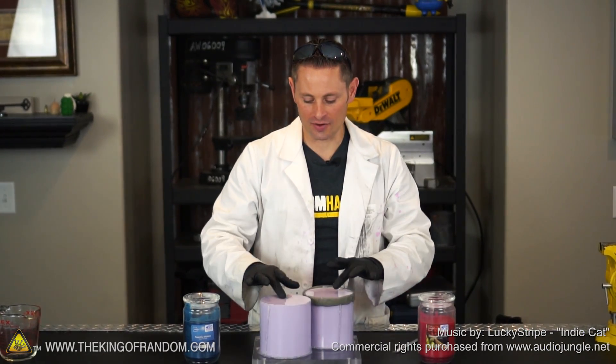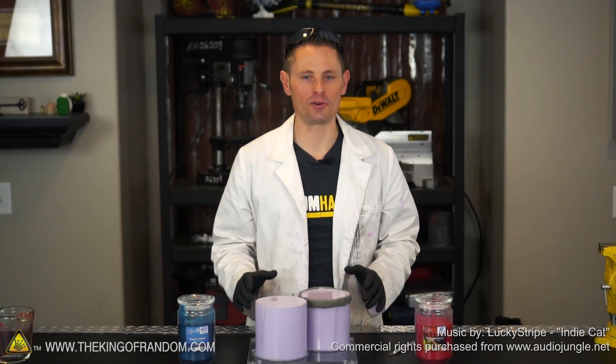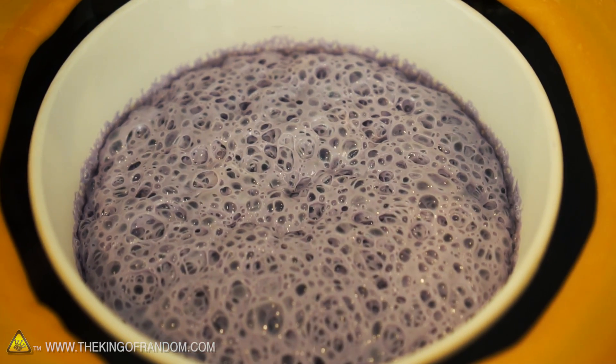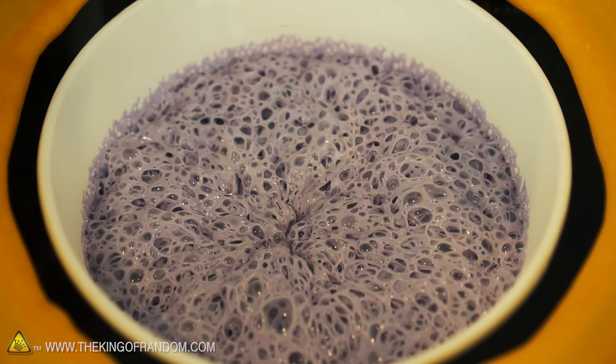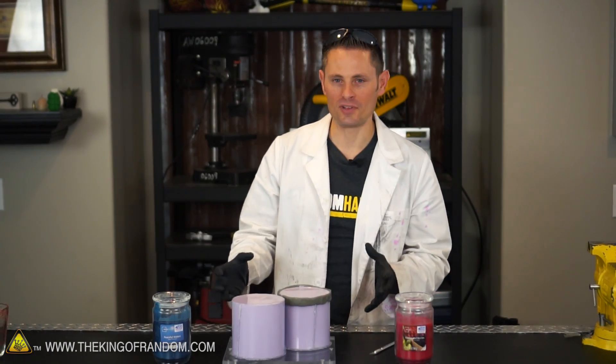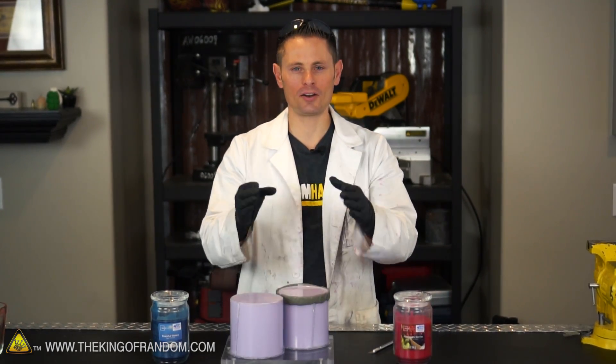Hey guys, we're back. It's the next day and our silicone has fully cured from our last experiment where we took a vacuum chamber and sucked all the air bubbles out of the silicone first — the idea being that now our pokeball mold should be completely bubble free. So now we get to see if that's really the case. You've already seen me rip these off and cut them open in a previous video, so let's just dive right in and get it done.